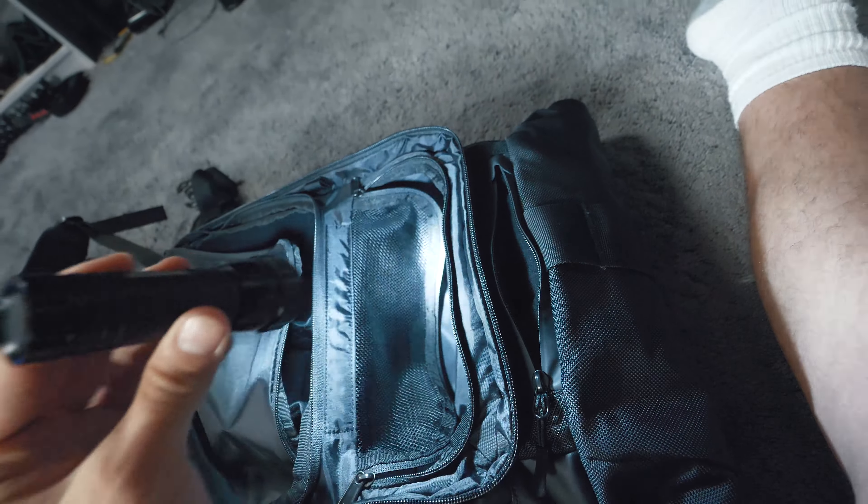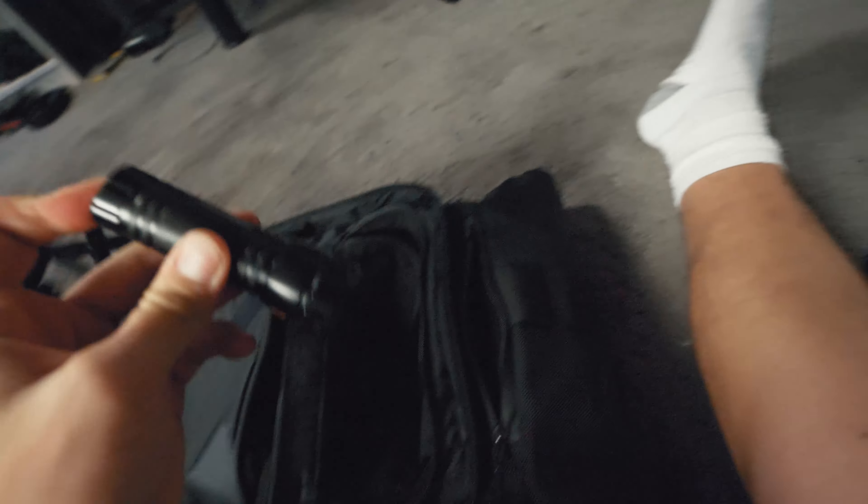Right here in this top little compartment there's a small zipper, and inside it I basically have a little flashlight — because you never know when you're gonna need one. The cool thing about this top compartment is that it is able to hold a lot more.